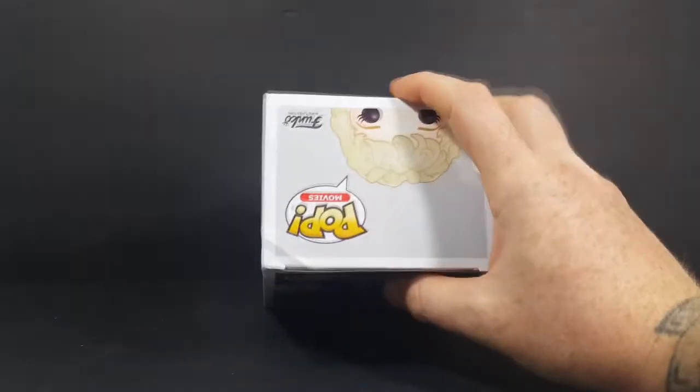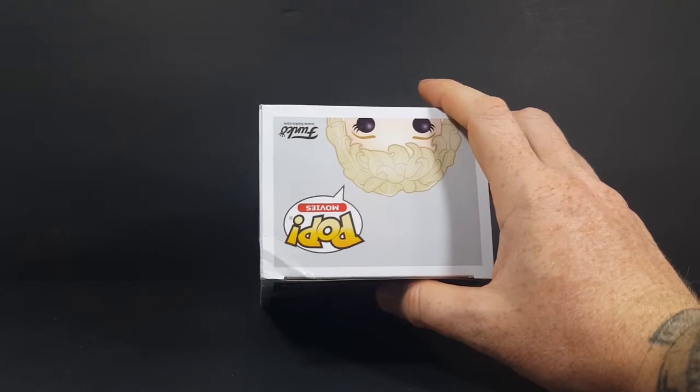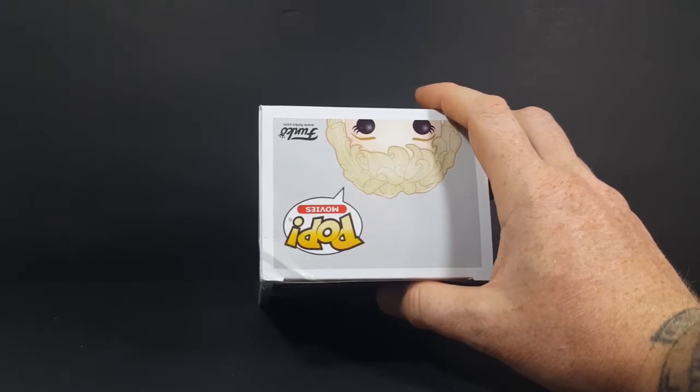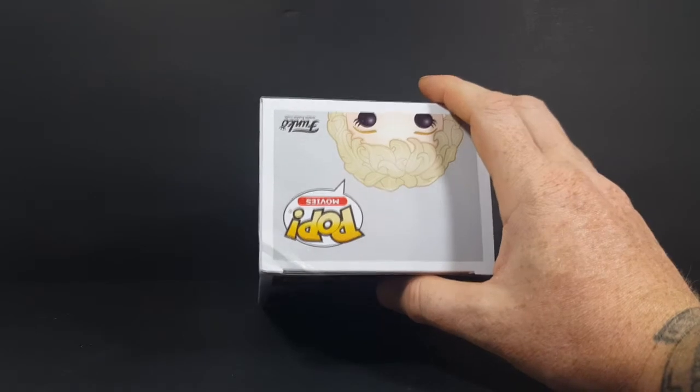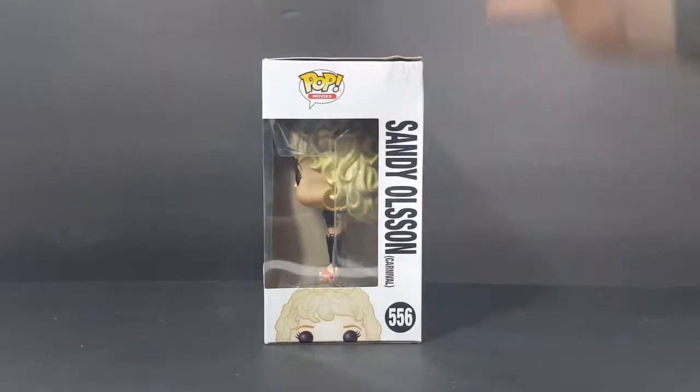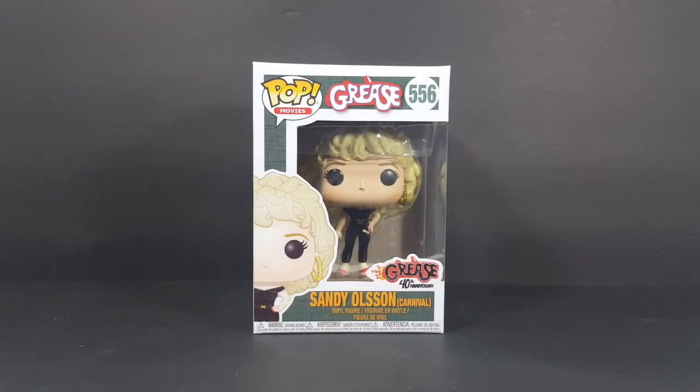As you guys can see, I did not purchase it like this. I accidentally dropped this when I was getting it down off the shelf — I gathered up all the pops in the line and brought them down, and Sandy fell and bent up the corner of the box. But that's okay because I don't plan on reselling anything from my collections. I plan on passing them down to my kids and grandkids, and if they want to sell them long after I'm gone, that's fine by me.